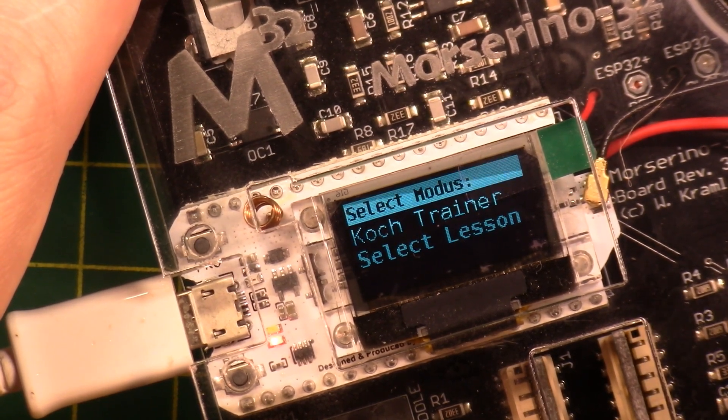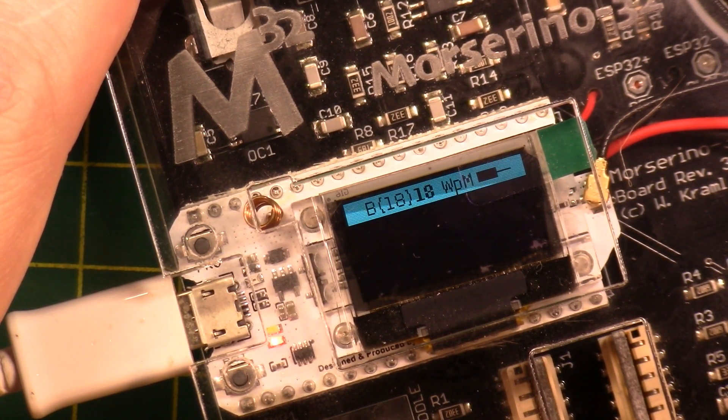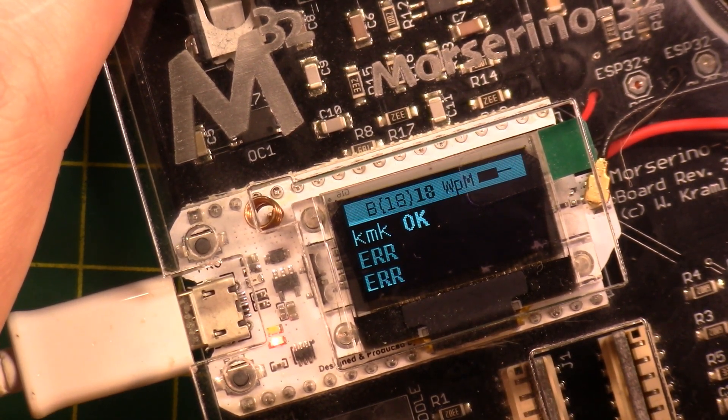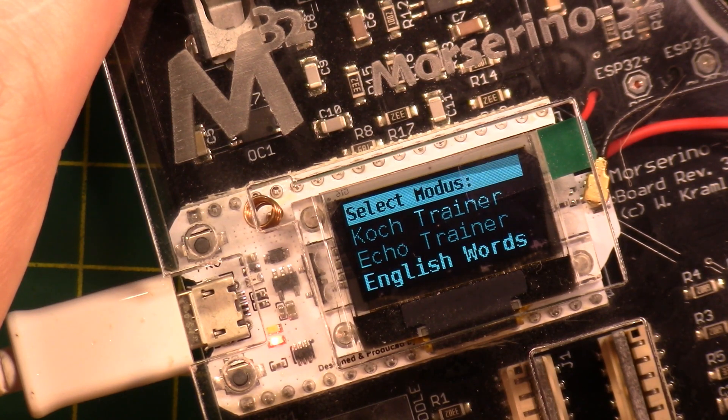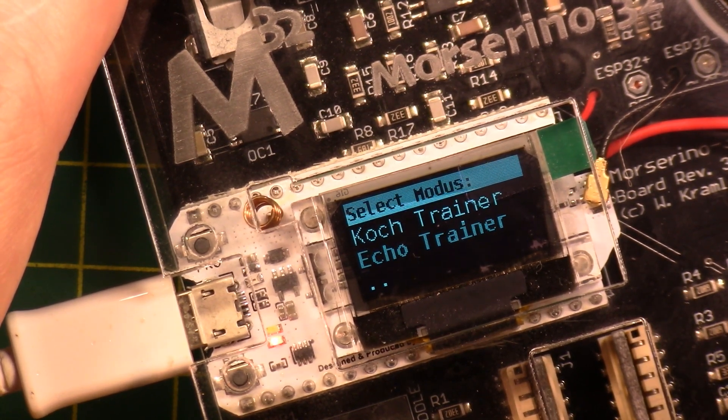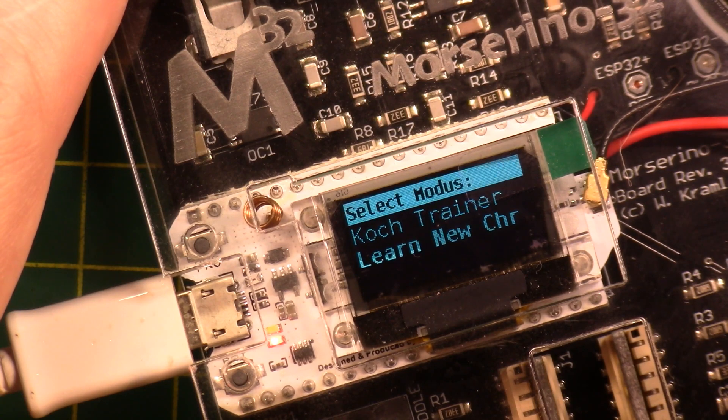In the Echo Trainer, it will give me characters and I'm supposed to repeat back what I heard. If I don't repeat back soon enough, it tells me I got it wrong. It goes through all the same options: English words, mixed, random, CW abbreviations, select lesson, learn new character.